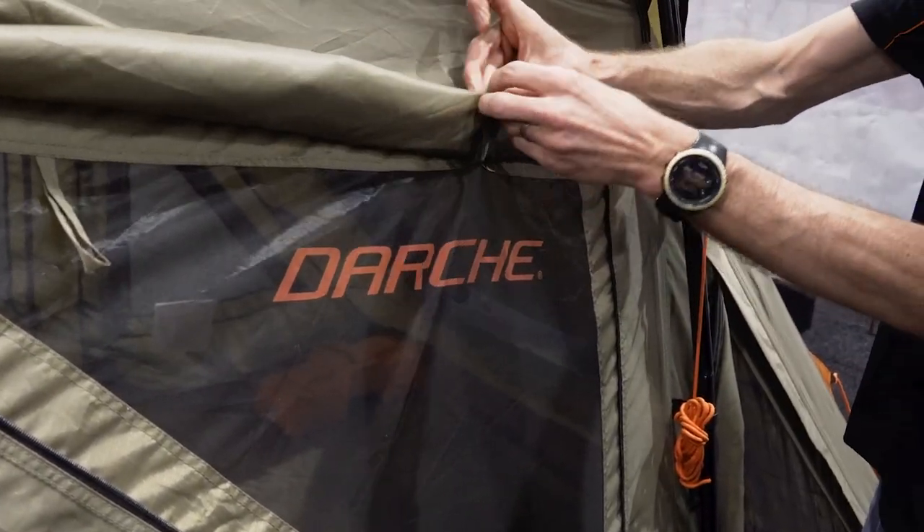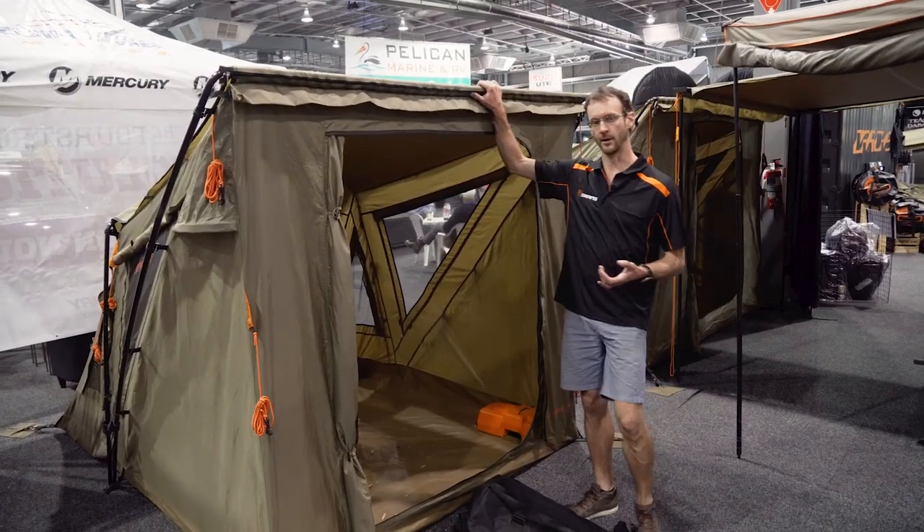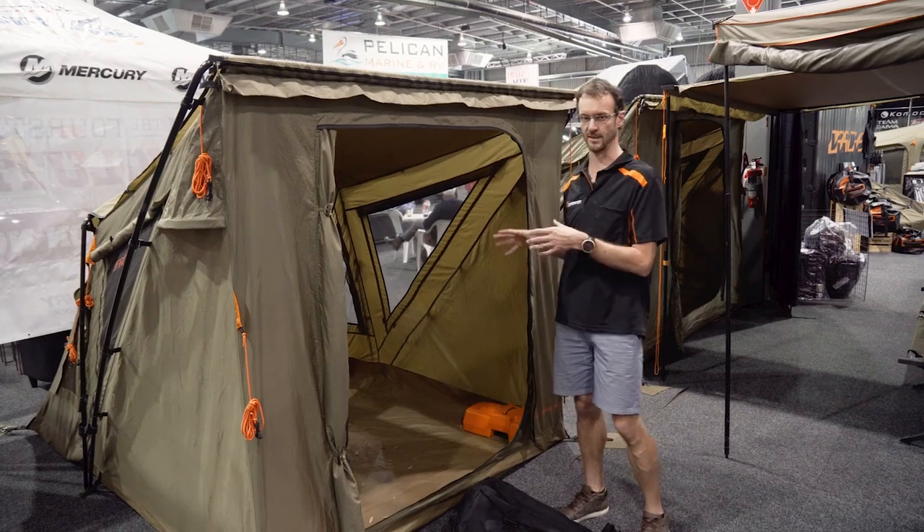G'day folks, Ben from Snowys here today, down at the four wheel drive show on Darche's stand where we're talking about their products. With me here I've got a unique product — this is the Darche Extender 2 tent.